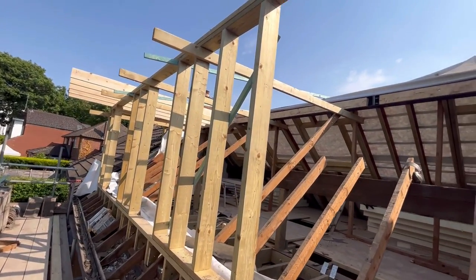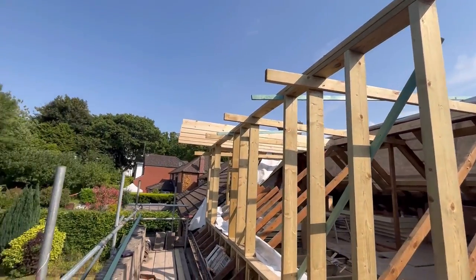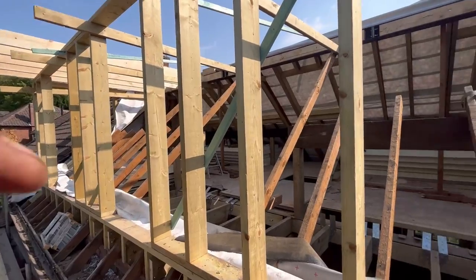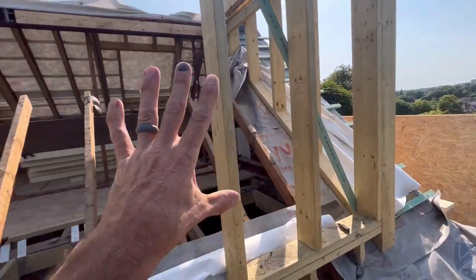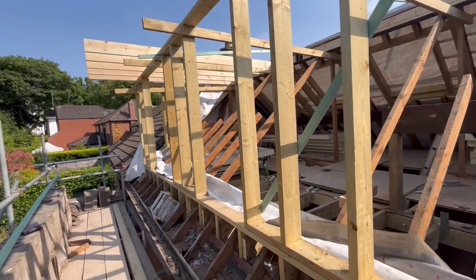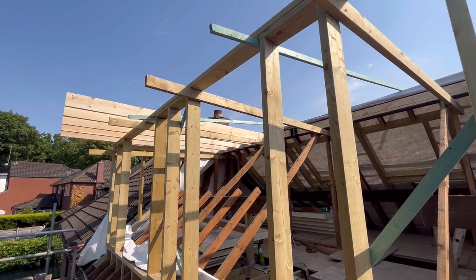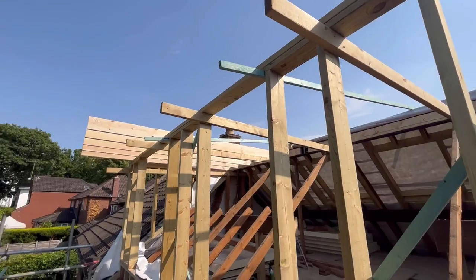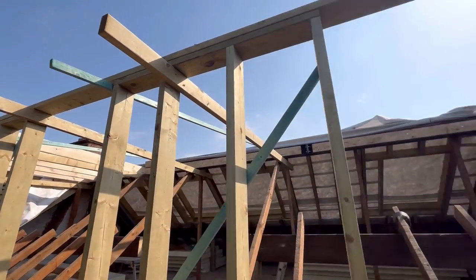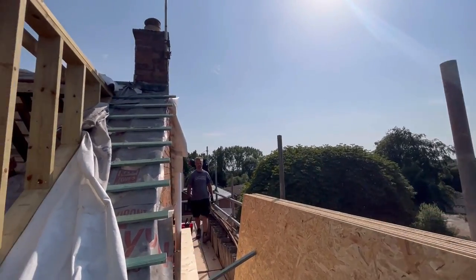Hopefully by the end of play tomorrow we'll have all this boarded and we'll be able to say that we are sort of half watertight, albeit the front will be open. But we may have enough time to start putting some sheets across the face here, just to secure us a bit better and make us more watertight. The rubber roof that we're putting on is coming on Wednesday — today's Monday — so at least we can drop that on Wednesday morning. If we do have this storm, we can always get some plastic.